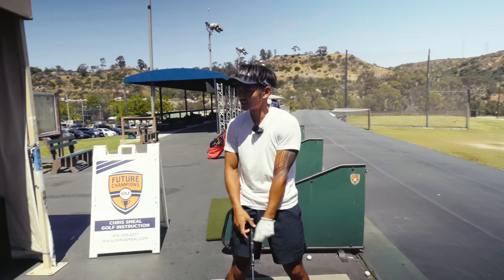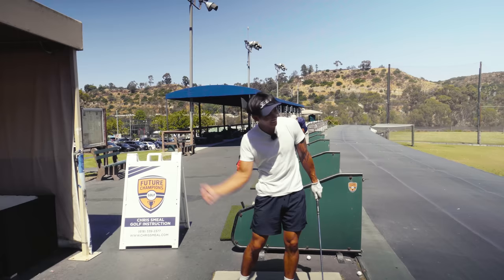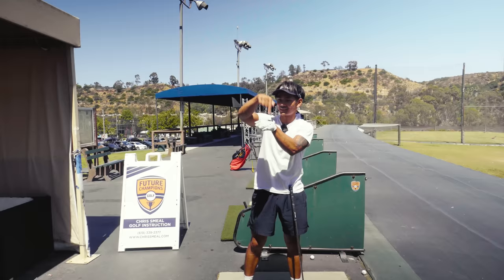Averaging over 300 yards yesterday? Yeah, the shortest one was 299. Are you serious? Yeah, and then I hit one sick one where it carried 300, then it bounced the hill and went like 320. Oh my gosh. That's fun — way more fun. I hope I can replicate it tomorrow.